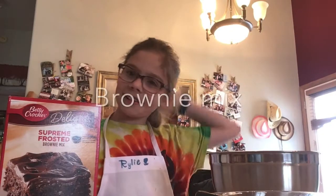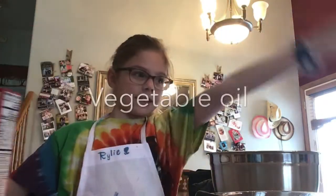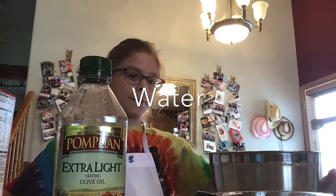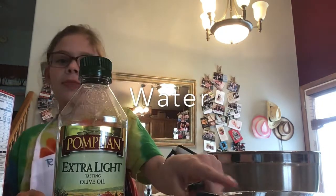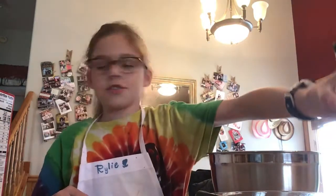Today we're making brownies. I'm using some brownie mix, vegetable oil, water, and an egg. Let's start.